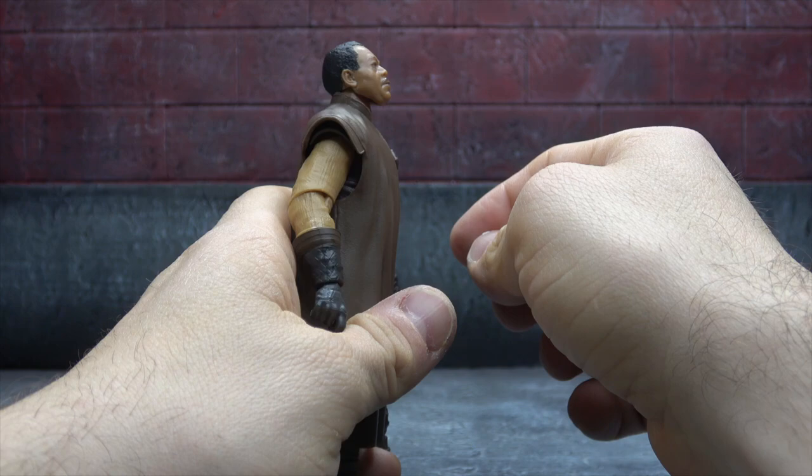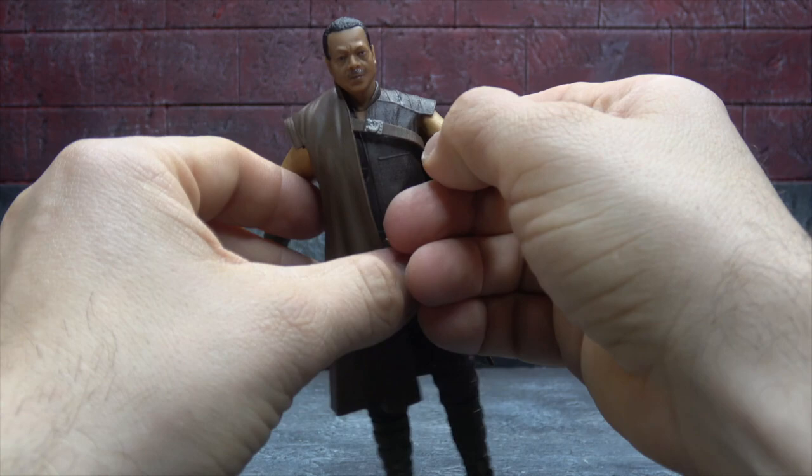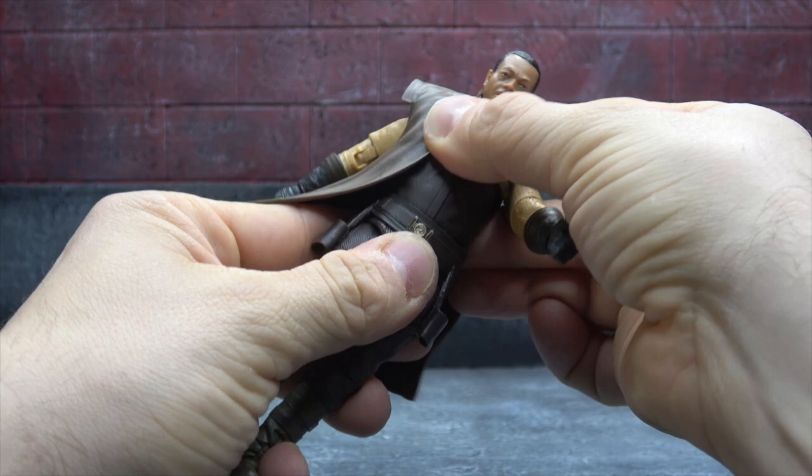Double ball peg from the head into the neck, single from the neck into the chest, and it actually works well. You get tilt up, down, and swivel — a confused Greef Karga look, all good. There's a floating piece over top of softer plastic with the buckle painted, nice wrinkles and such, and the torso itself is digitally sculpted with no real paint added. Single ball peg from the abdomen into the pelvis gets you a swivel and a little bit of attitude.